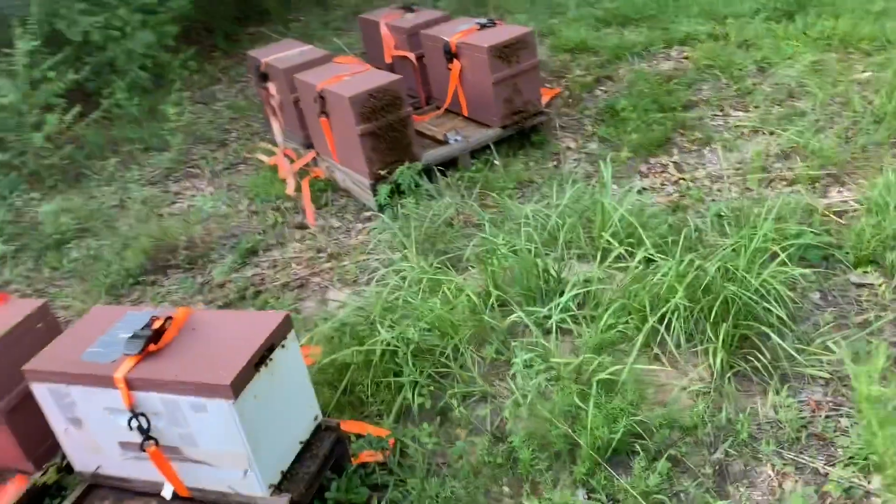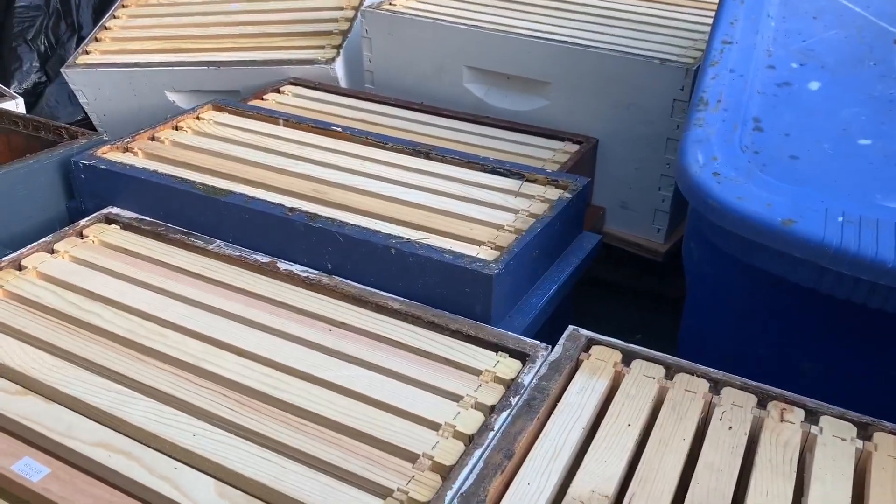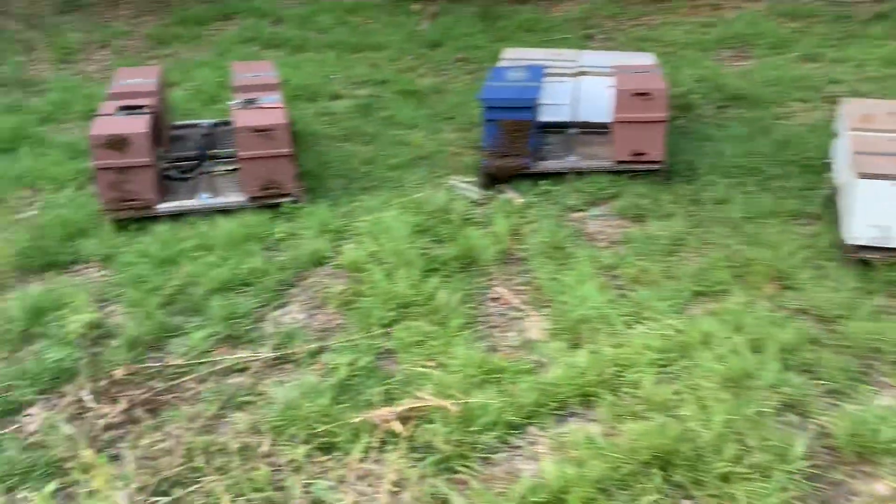We're about to put — I think I've got enough for about six bigger boxes. I may even stack some of these nucs up double.